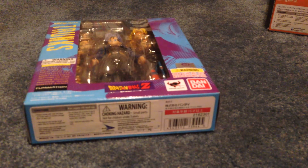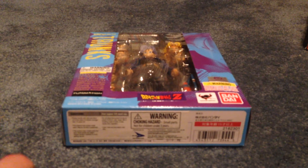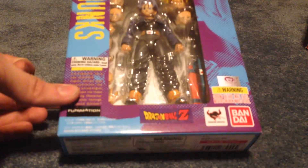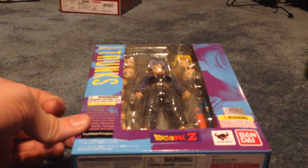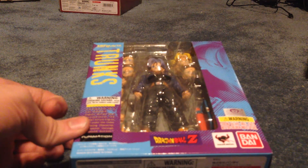Krillin I actually got after Trunks, because Trunks was the last one in my first SH Figuarts Dragon Ball Z Update video. So here is Trunks — I was really glad to pick him up. He was an expensive purchase as well. Some of them, you just gotta bite the bullet if you want them. I'm gonna have to do that for Vegeta, and I definitely want him.